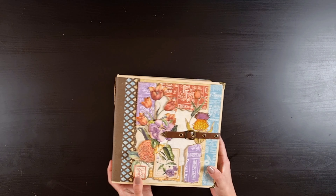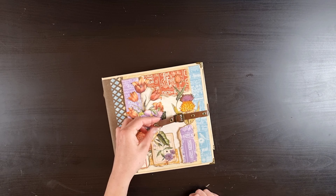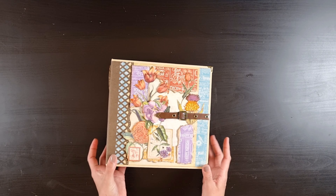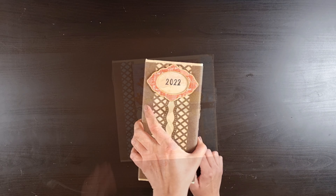Hi guys, welcome to my channel Sasha K Creations. My latest project is finally done. I'm so sorry about the delay — I know a lot of you have been waiting. I just got married and my youngest son Cosmas got baptized, so I've had a lot going on. But it's finally done. This is a mini album slash planner slash memory keeper. You can use it for whatever you want, and I wanted to use the calendar-themed papers.